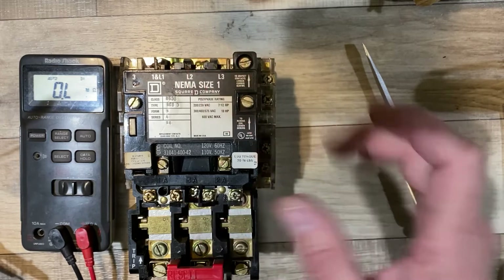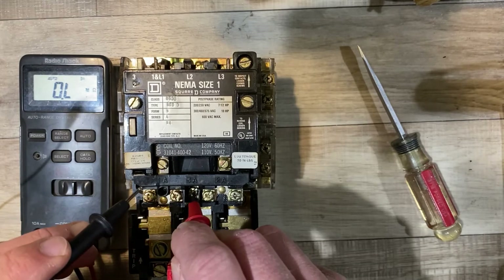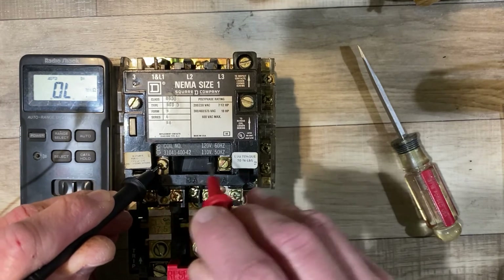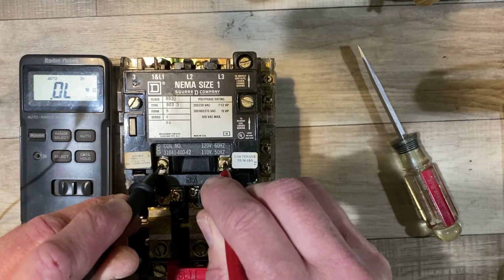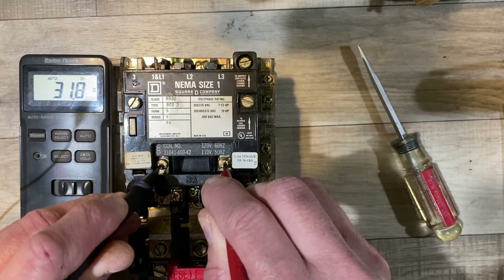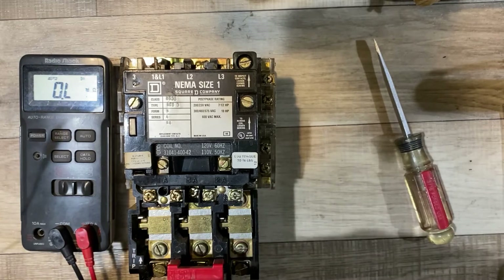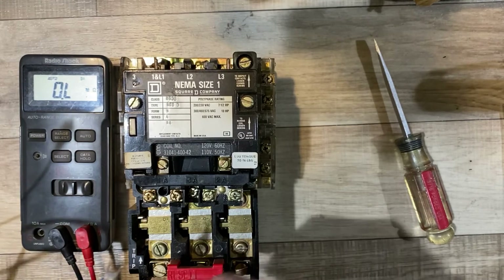Where does the coil connect? I did a little tracing: this screw here connects to this screw, and that's zero ohms — a good connection. Now, is the coil intact? Going from this screw to this screw shows me about a 32-ohm connection — so it's not zero, meaning the coil is not shorted. And it's not open either, so the coil is not burned out. That's all good news.